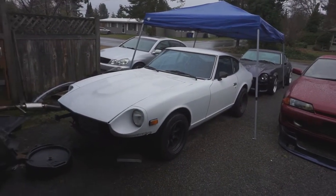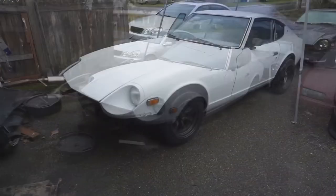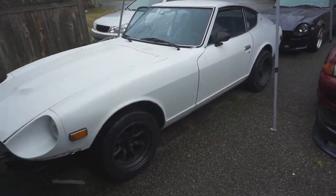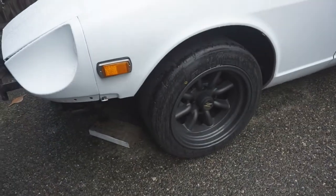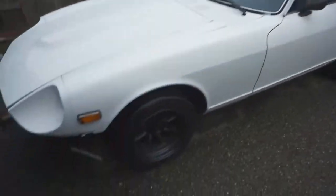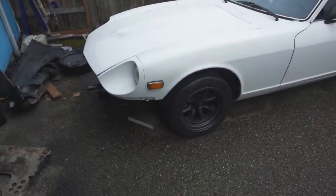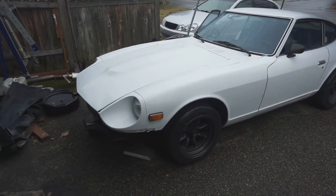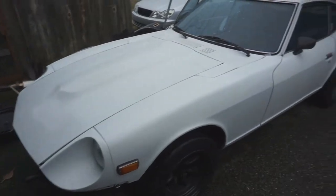Let's do a walk-around. Since coming back from Oregon I haven't done anything to this car yet besides putting on these wheels, which I'm borrowing from that car over there — these are the track wheels. I have my own wheels on the way, so let's take a look at the body.